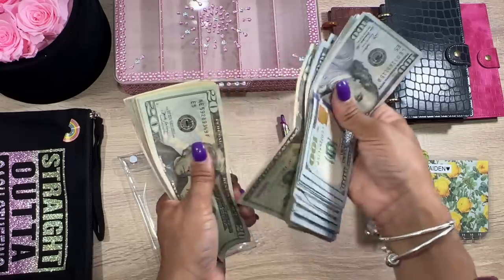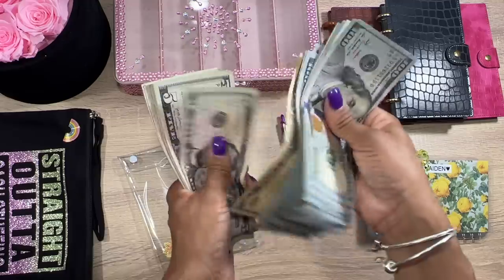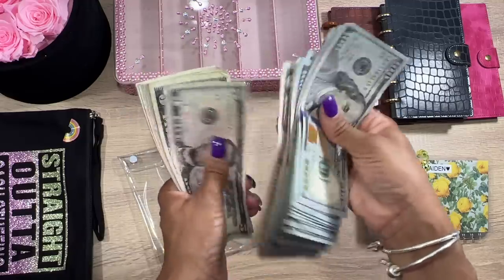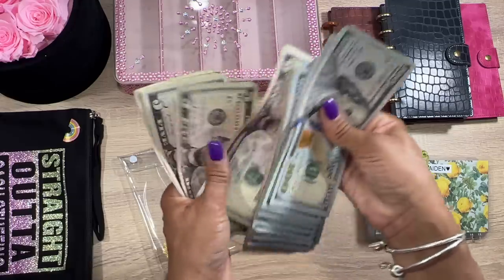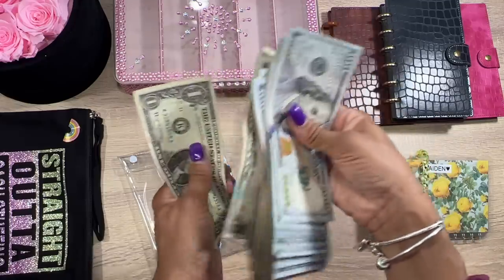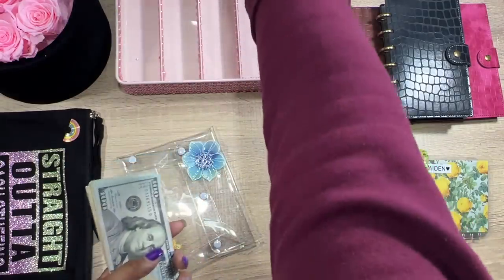510, 20, 30, 40, 50, 60, 70, 80, 96... 5, 10, 15, 20, 25, 30, 35, 40, 45, 50... 50, 50, 70, 70, 80, 81, 82. All right, so we got two thousand six hundred and eighty-two dollars!